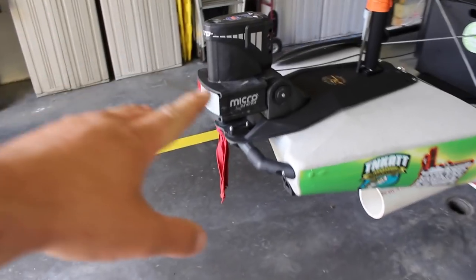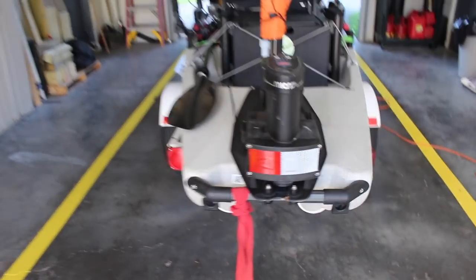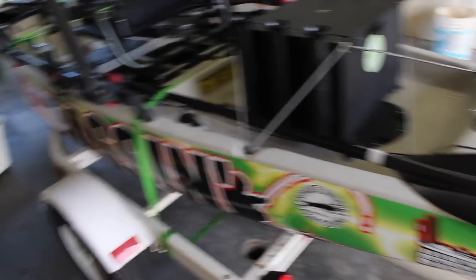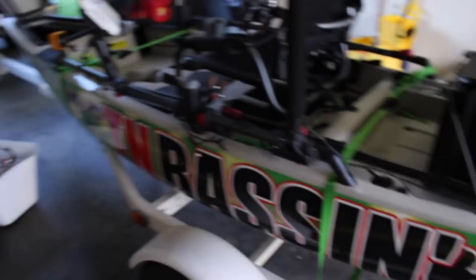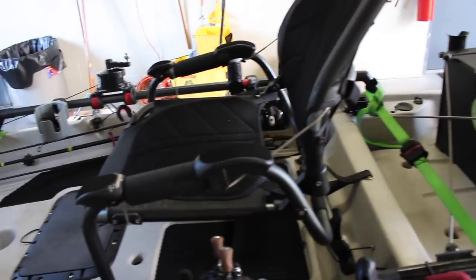I got the power pole added, and I added some reflective tape and my little red flag to keep from getting hit. Got my Bixby carb with the light, my paddle of course, and then the black pack with all my tackle in it — using the Planos right now. Got my camera for the over-the-shoulder view.